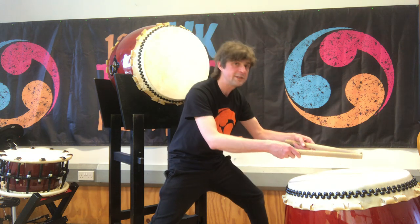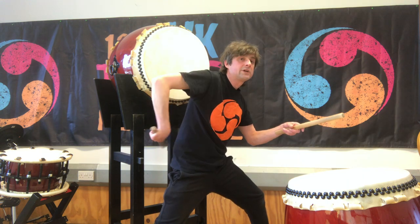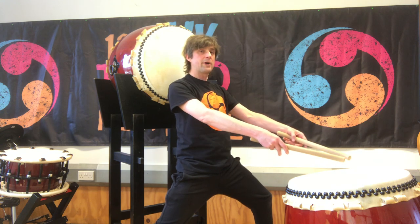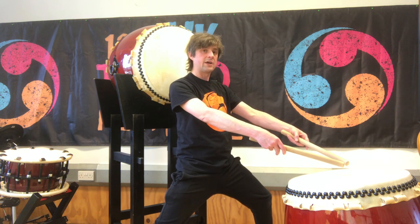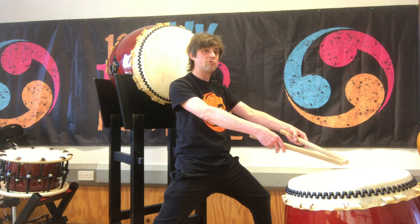What we don't want to see is people bending over to play the taiko like this, because it'll end up causing a little bit of lower back pain. So: straight back, shoulders down — and there's our primary stance. We call this the ready position because we're ready to play.